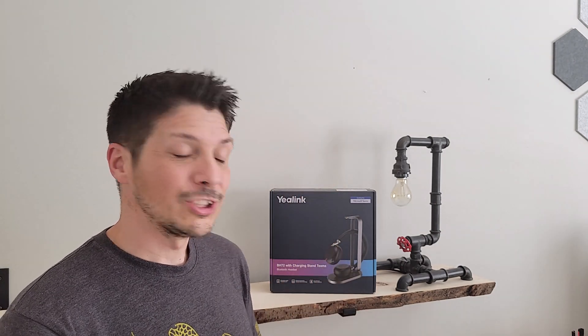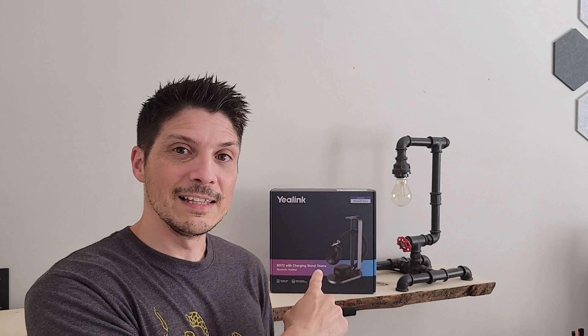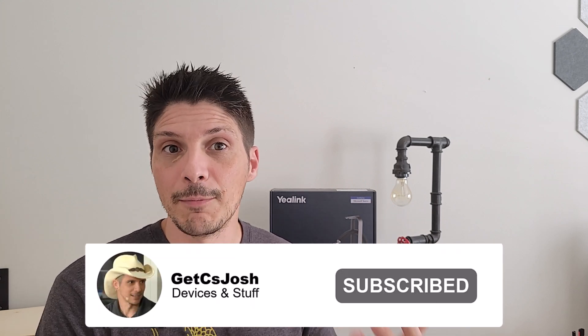What's going on everyone — today we're taking a look at a certified for Teams headset from Yaylink, the BH-72. The BH-72 is not just a certified headset; we've also got the charging stand that it comes with, allowing for wireless charging using the stand, or there is a cable for USB charging as well. In today's video we're going to do an unboxing of the headset and charging stand, show you all the components and features, go over all the buttons and their capabilities, take a look at updating and managing the device using the Yaylink software, and then do a demo of the Microsoft Teams integration as well as an audio demo.